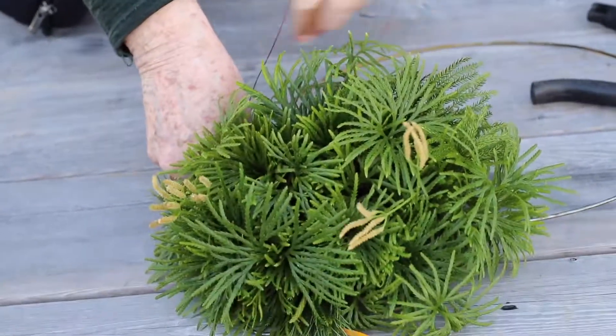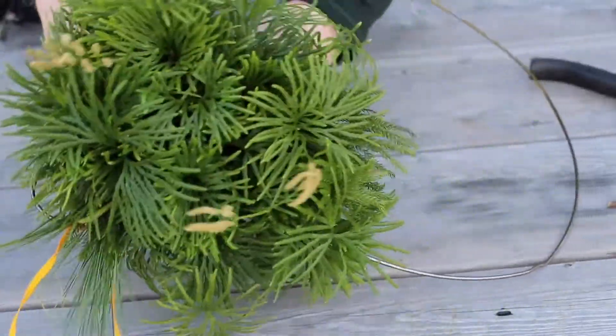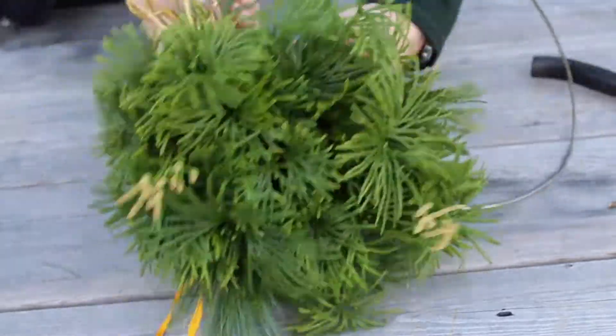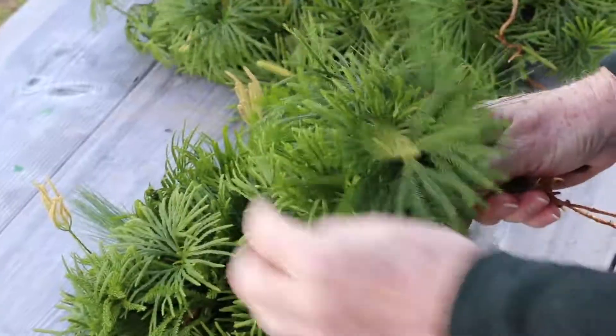It's just the same process to go all the way around the wreath, all the way around the wire, and you can see it's starting to show.